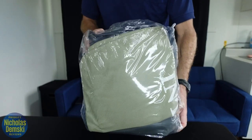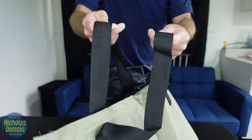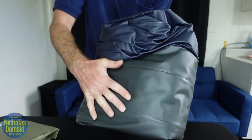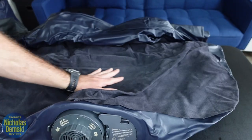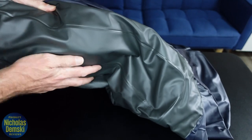It comes wrapped up in plastic. It comes with a carrying case — kind of like a big laundry bag with a couple of handles and some pretty tough material. The outside feels like a nice sturdy plastic, with a much softer velvety feel on the sleeping surface and a rugged underside.